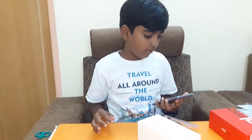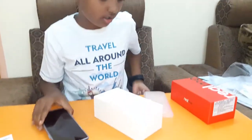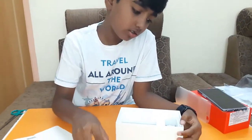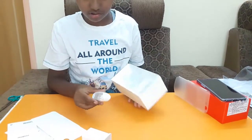Yes, the tempered glass is also included and it is already applied. It is nice, right? I will also get a travel adapter and a cable. I think that is all included in the box.